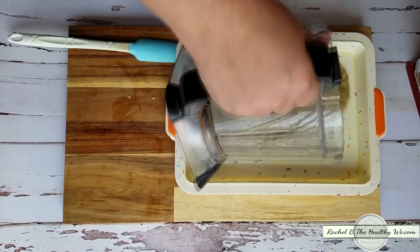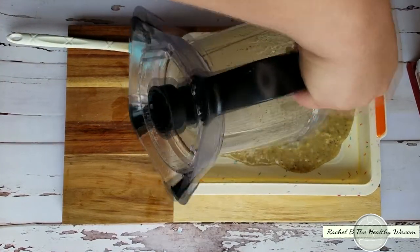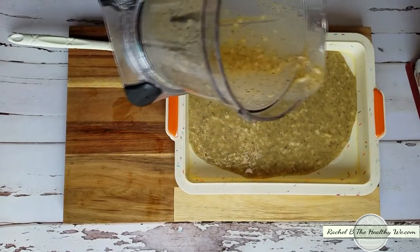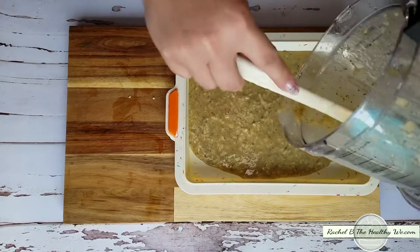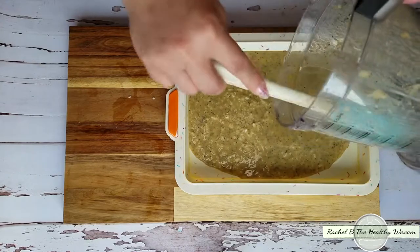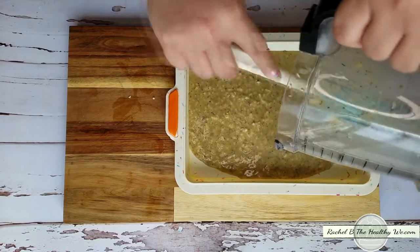This is an 8 by 11 silicone mold, and as you can see there are chunks of cheese — that's why I like to blitz it real quick, to make sure it's getting thoroughly mixed into the primary mixture.